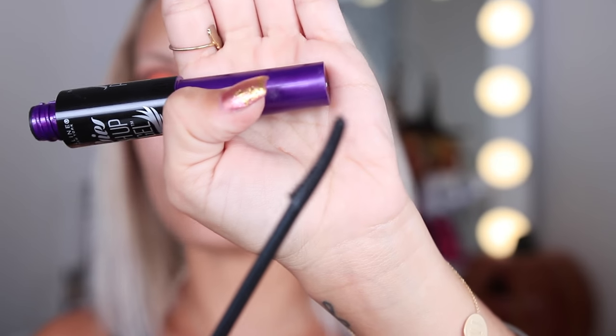For mascara I'm using the Falsies Push Up Angel from Maybelline. It's a tiny brush, I know some people might be like 'what,' but it actually gets so close to your lashes and gives them a lot of volume. I really love this mascara — it's perfect for prepping for falsies and for the lower lashes.